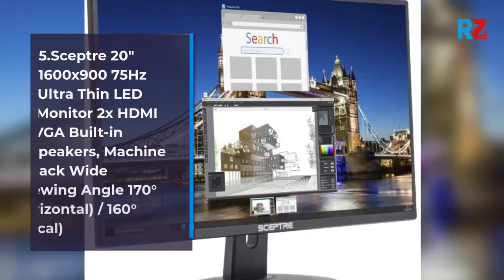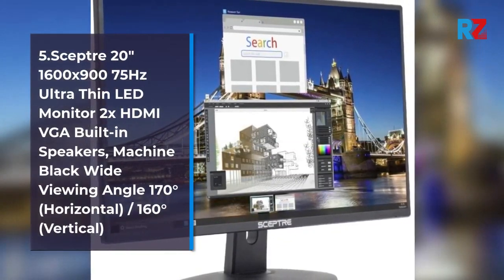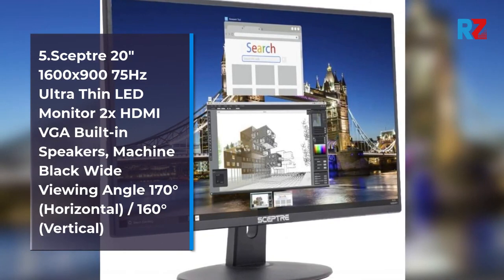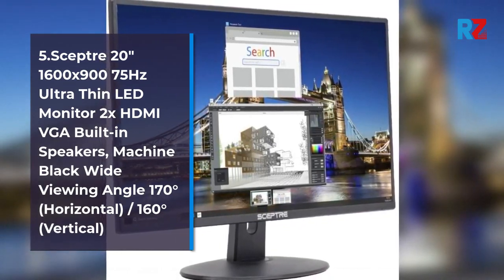5.0 Scepter 20 Inches, 1600x975, Ultra Thin LED Monitor, 2x HDMI, VGA, Built-in Speakers, Machine Black, Wide Viewing Angle 170 Degrees Horizontal, 160 Degrees Vertical.